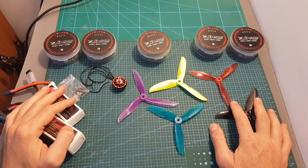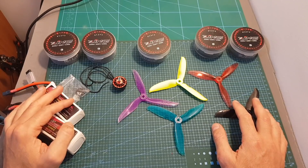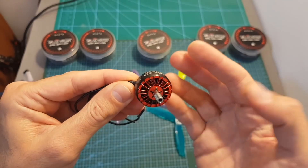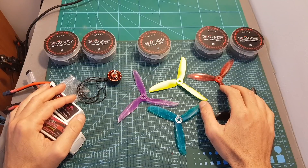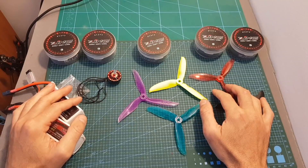It will probably happen in the next week or so, so stay tuned. I hope you enjoy the rest of this video. As always, if you have any questions about the Zing 2207 2450 KV motor, feel free to ask in the comment section down below. Don't forget to leave a thumbs up if you like this video, and consider subscribing to my channel and hitting the notification bell if you're not already subscribed. See you in my next video!